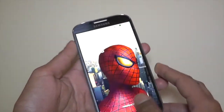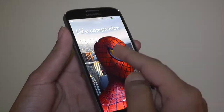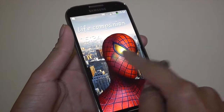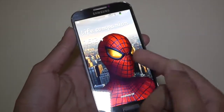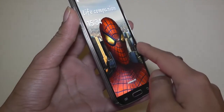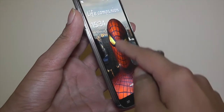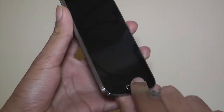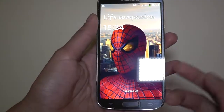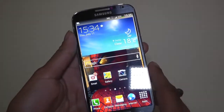First up is the screen. It's a very nice screen and I really like this effect it has — there's a kind of lens flare effect. It went very well with the Spider-Man wallpaper. And much like the S Pen, it's picking up my touches without me actually touching the screen. I really do like that — it works really quite nicely.